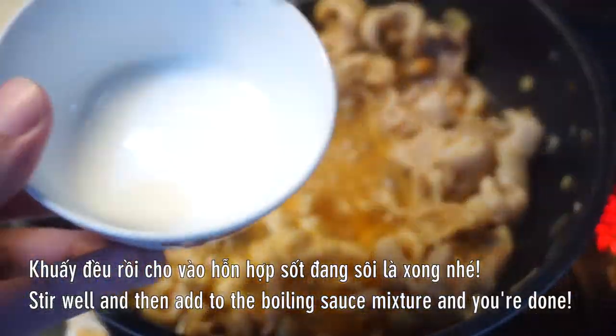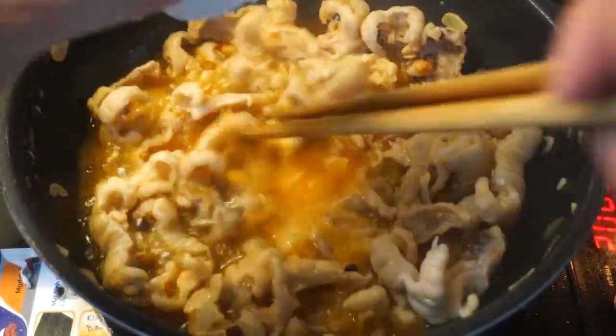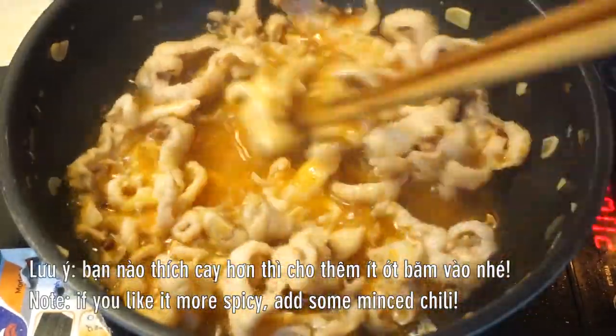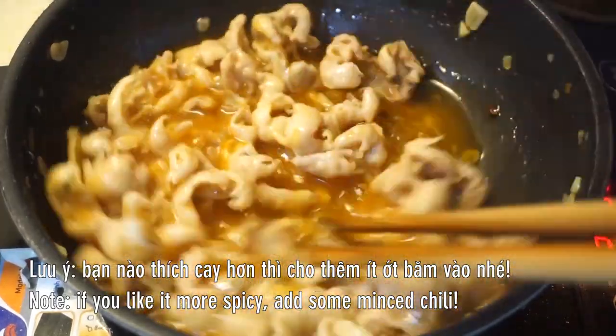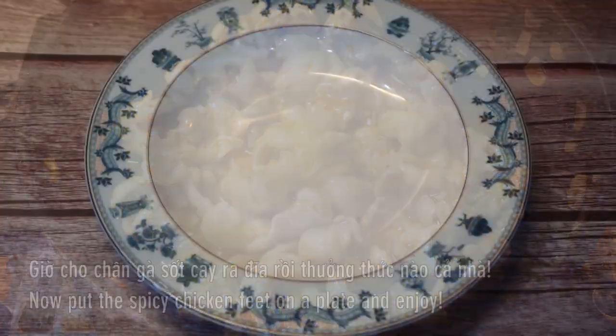I want to cook it. I'm going to cook this.